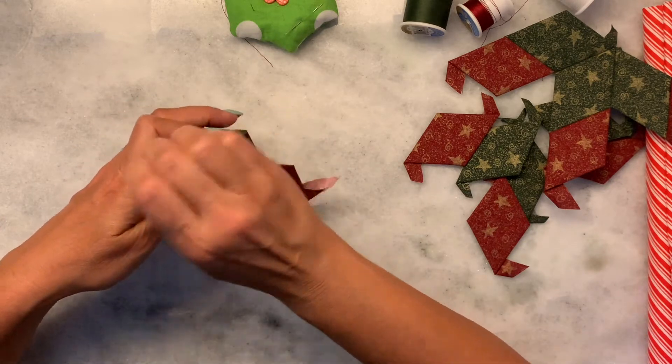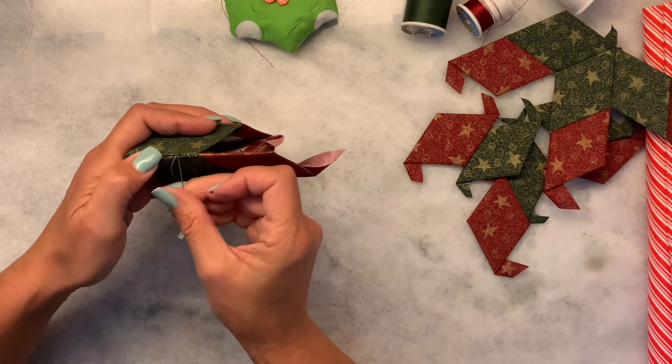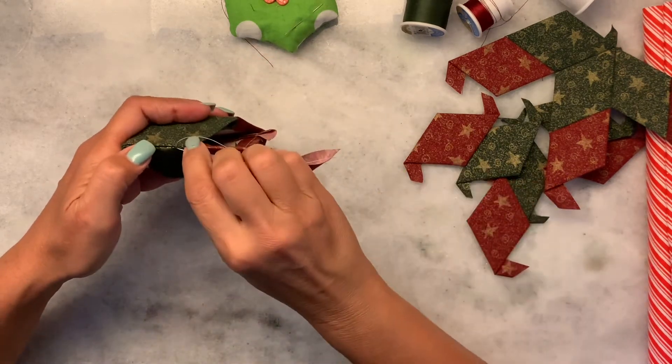You can see I'm just grabbing one side, coming across, going back through, and pulling.